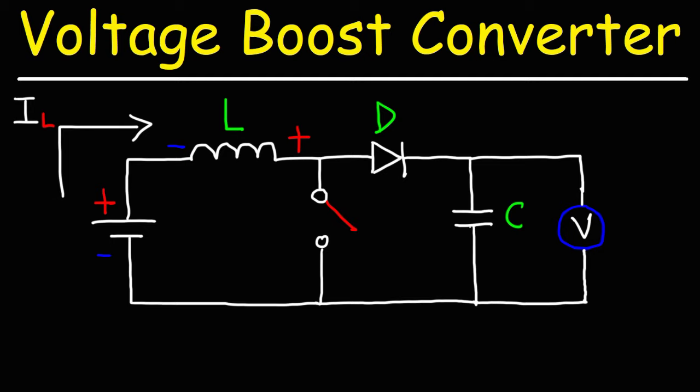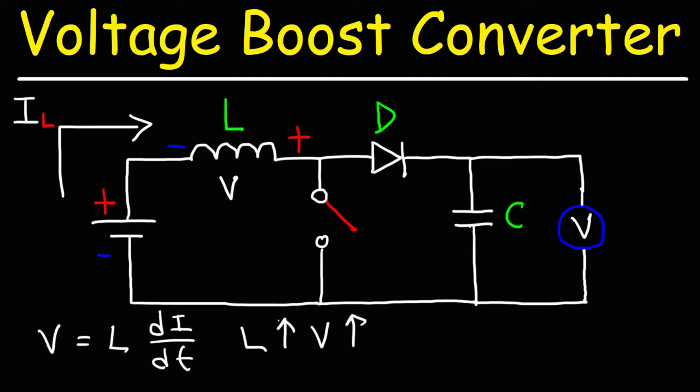There are a few additional things worth mentioning. The voltage induced across the inductor is dependent on the inductance and the rate at which the current is changing with respect to time. By increasing the inductance of the inductor, you can induce a larger voltage. And the faster the switch turns on and off, the greater the rate of change of current — and therefore, the greater the voltage induced by the inductor, leading to a greater output voltage across the capacitor.